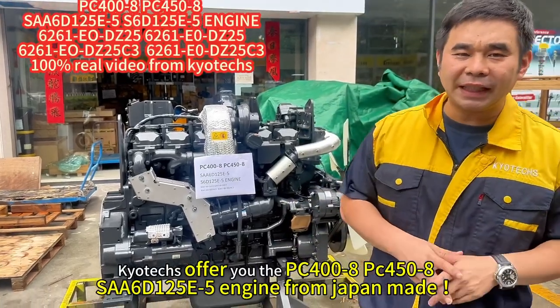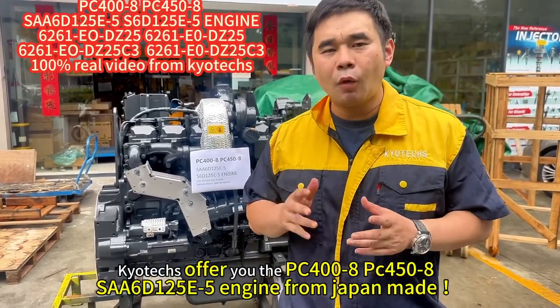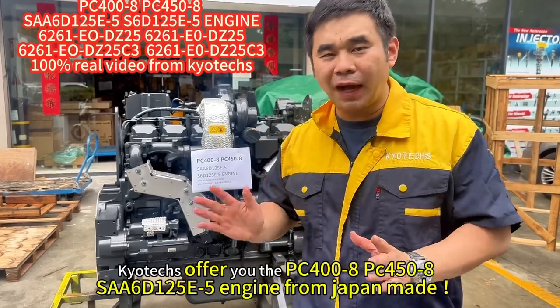Here they offer you the PC400X8, 450X8 and X60125, and E-DX5.